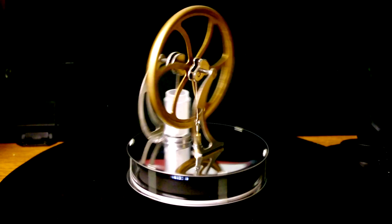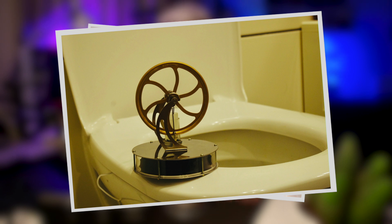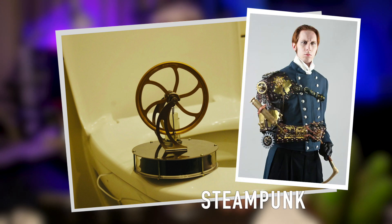I find this object fascinating for two reasons. The first one is that it's just beautiful — it's visually appealing and I feel like you can put it anywhere you want, it will just always look good!